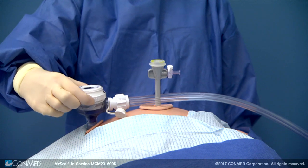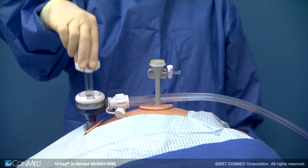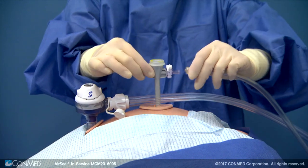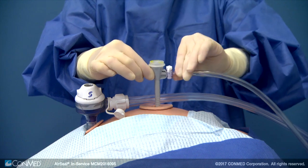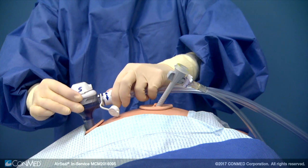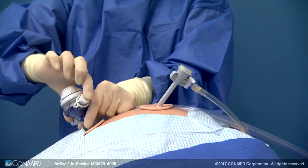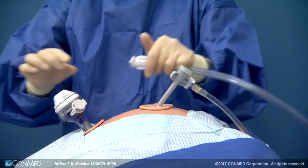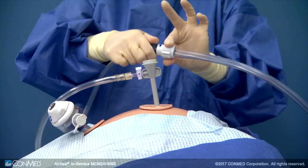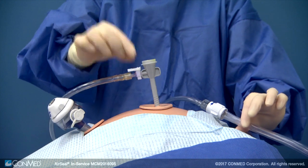To revert back to single lumen insufflation from air seal mode, remove the sound cap from the top of the air seal access port if used. Insert the air seal access port obturator into the air seal access port cannula. Connect the single lumen adapter to the luer lock of the port where you will introduce CO2. Disconnect the air seal tri-lumen filtered tube set from the air seal access port. Close the manifold plug of the air seal access port. Connect the air seal tri-lumen filtered tube set to the single lumen adapter, and open the stopcock for CO2 to resume.